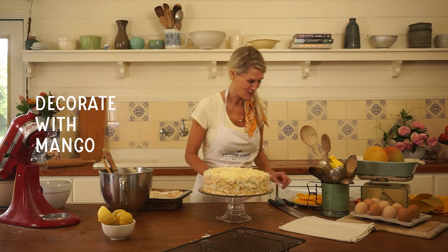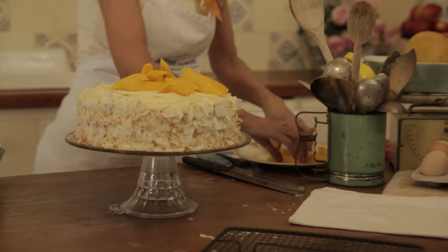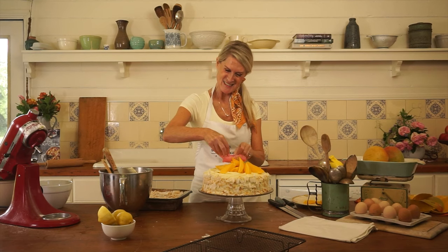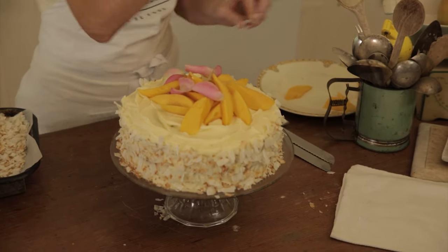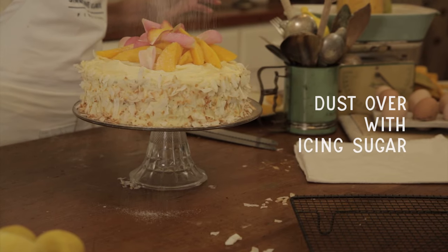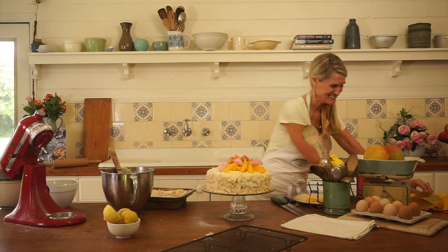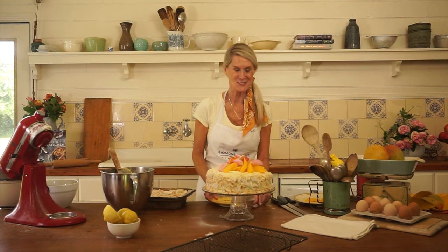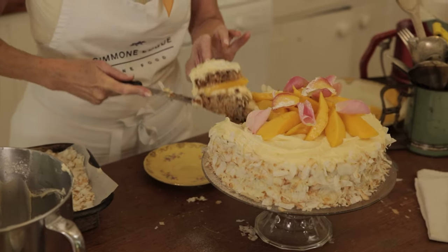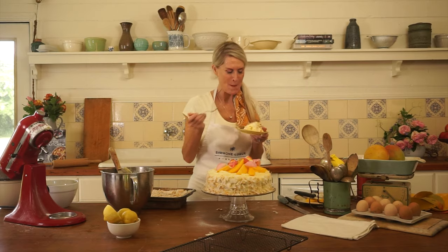Now for the mango and a little adornment. We press the beautifully freshly toasted coconut into the sides. My hummingbird cake with fresh mango and toasted coconut. I think I need to have a piece — just for old times' sake. Just how I remember it. Food from the heart, but at home.